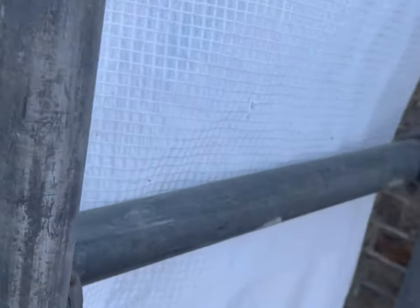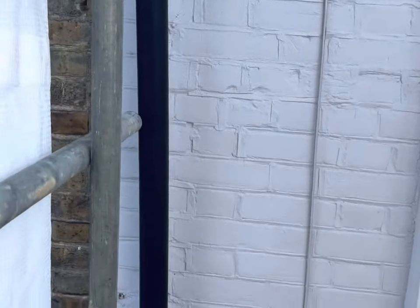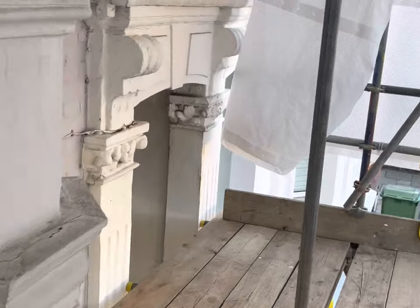Let's have a look at the ground floor level and see what we're working with there. Yeah, again there's going to be lots of areas with bricks to cut out and replace as well. So yeah, this is going to be a big transformation.